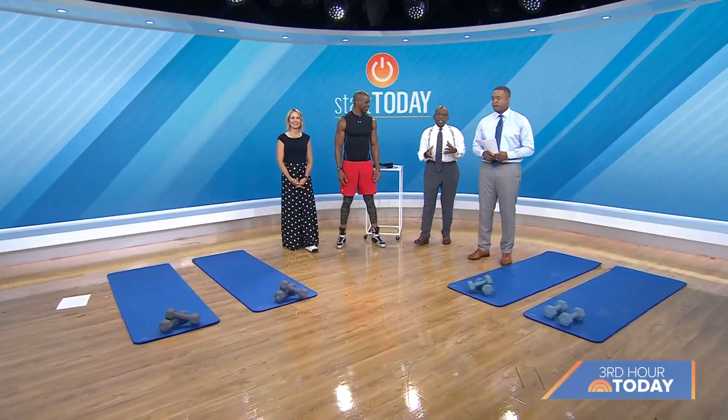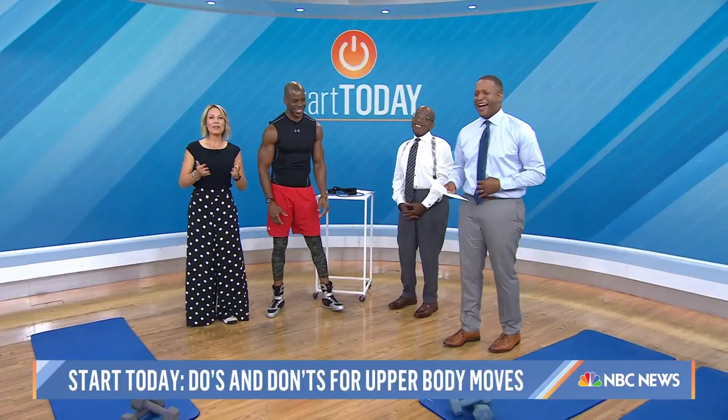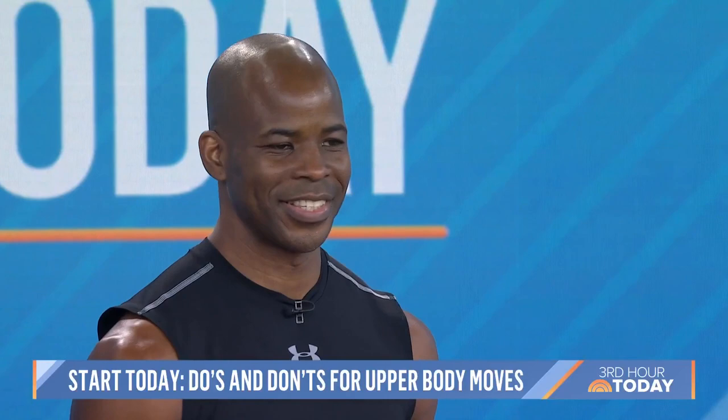We are back with our July Start Today Fitness plan. For the last 30 plus days, we've been walking together and creating an amazing community of folks out there. Now we're taking it up a notch, challenging you at home to add some upper body workouts to that routine. Here with the do's and don'ts is celebrity trainer Ingo Okafor, owner of Iconoclass Fitness.